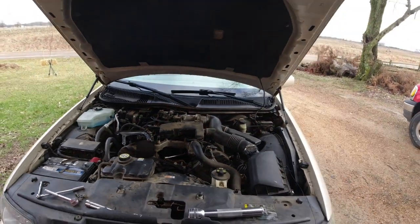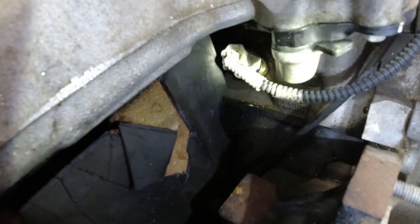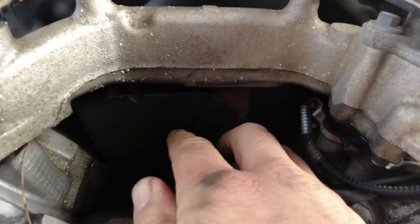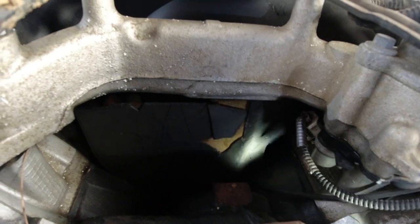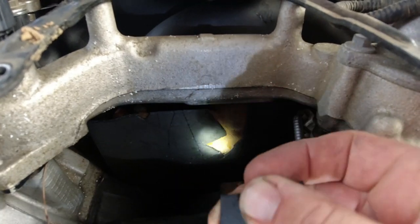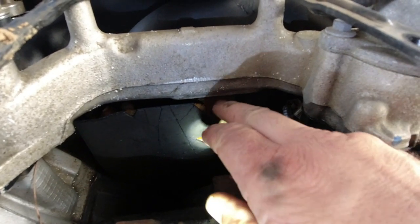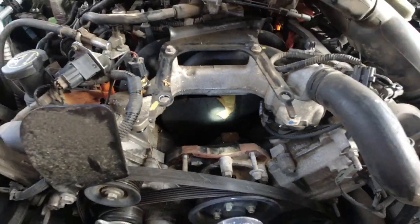Let me get this tightened up and get everything back together — that should fix all our problems. The sensor's back in, the plug is right in there, and it's nice and tight. The only thing that baffles me a little bit is this piece of plastic or foam under the intake manifold — it's super brittle, probably from all the heat and the car being almost 20 years old. I'm not sure what exactly it's in there for, but hopefully it's nothing too crazy.